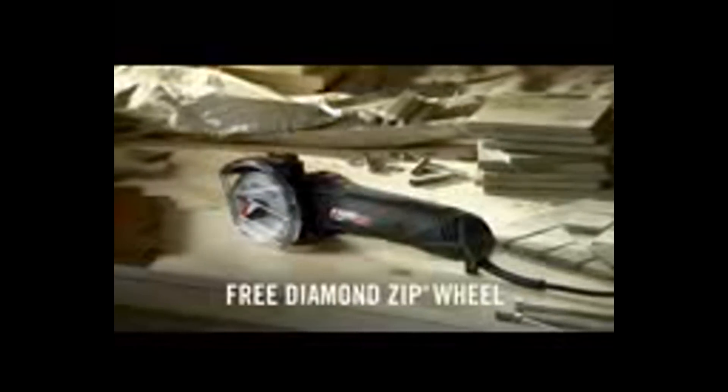The only difficult part is remembering who had it last. Right now, get a free Diamond Zip Wheel with every Zip Saw purchase. Find out more at rotozip.com.